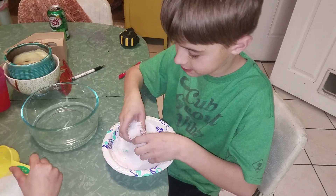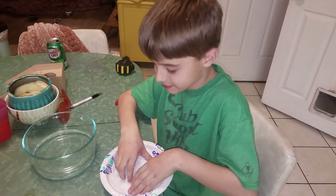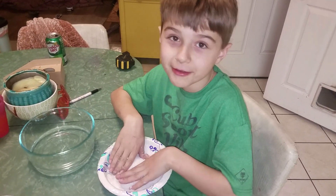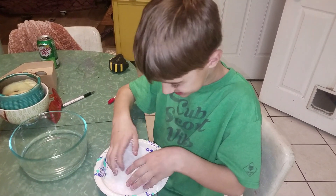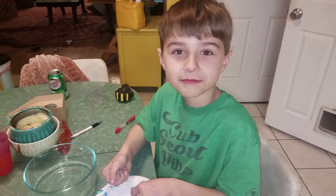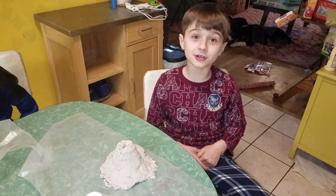Can you make a snowball? Is it okay if I hit the camera with a snowball? No, don't hit us with a snowball. All right, now it's done.